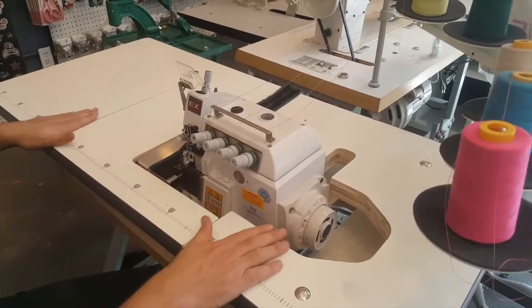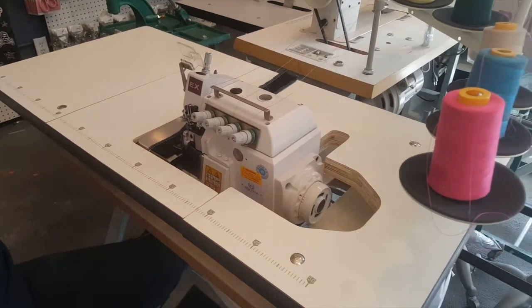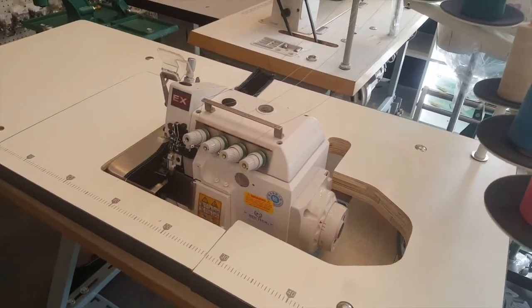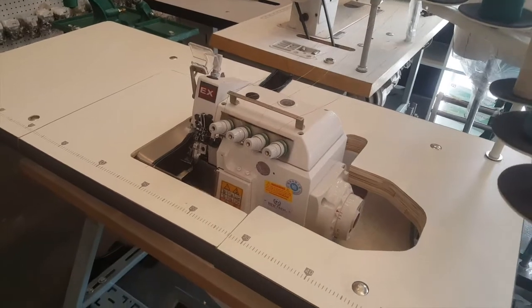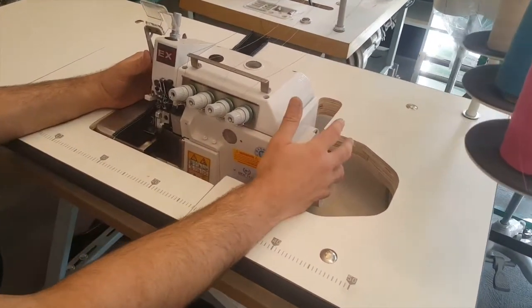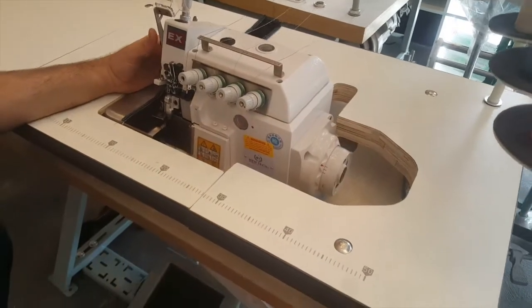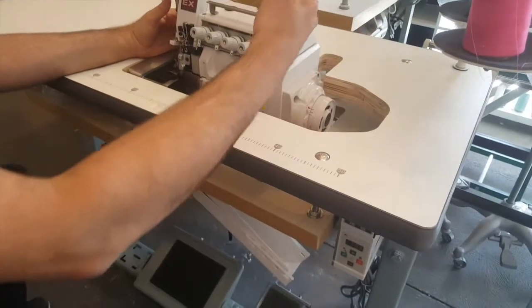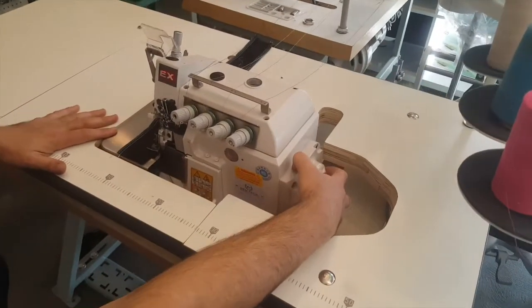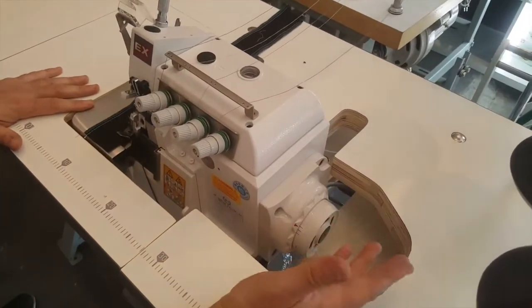A lot of people wanted to see how this machine works. First of all, the machine comes with table and legs and it's direct drive. Direct drive means that the motor that usually is underneath and run by a V-belt is right here. This is the motor and it's quiet and silent.